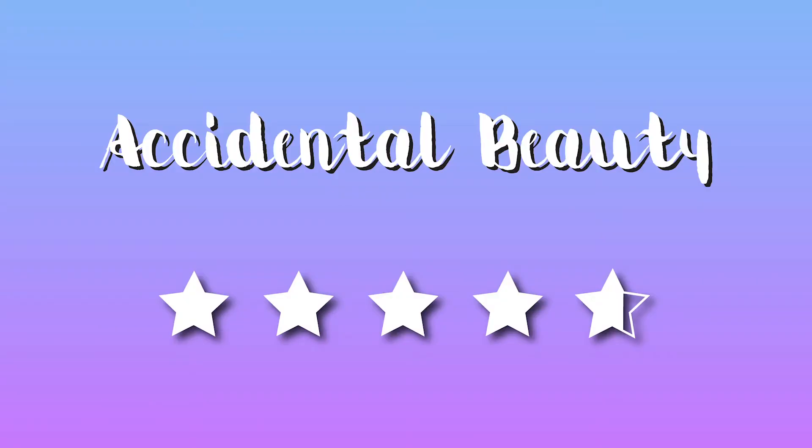Overall, pretty happy with this. I give it a 4.75 out of 5, only because it says it gives you 50 times the volume, which it definitely doesn't — but it's good, I really like it. Definitely recommend this. If you enjoyed this video, please give it a thumbs up, don't forget to leave a comment below telling me what your favorite mascara is, and I'll see you in my next video.